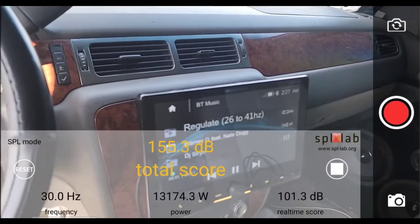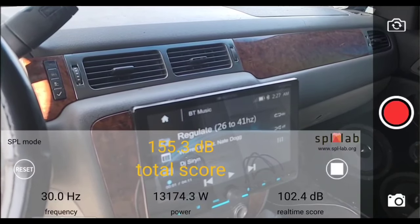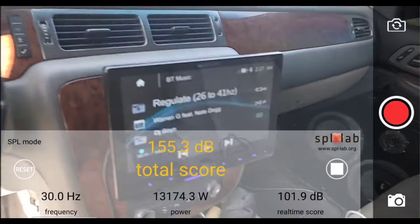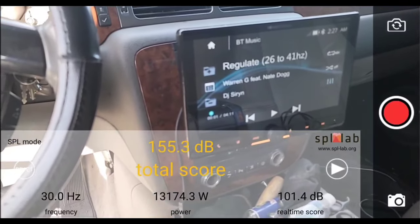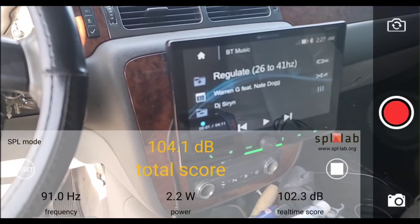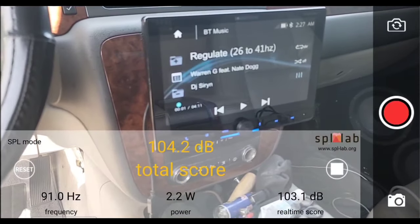All right, so at 30 hertz, did a 155.3 dB with a total watts of 13,174.3. That's how much wattage it did to do a 155.3 dB at 30 hertz. I'm going to reset this meter and next we're going to try 35 hertz. Bear with me — this video will be pretty long. It's all testing purposes, but I hope you guys enjoy it.